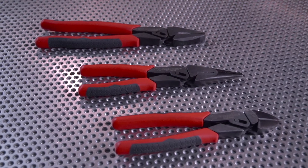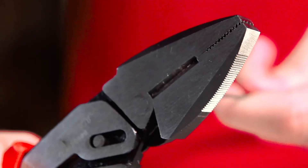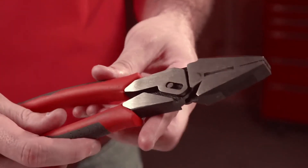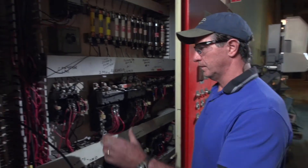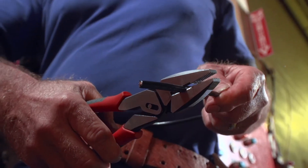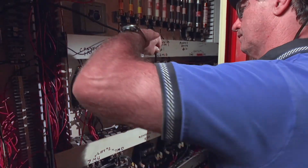Pivot Pro from Crescent: professional grade pliers that cut with 40% less effort than conventional pliers. Designed with an innovative pivoting action that produces maximum leverage, Pivot Pro gives tradesmen the ability to make cuts to heavy gauge wire and cable easier, faster, and with better control.